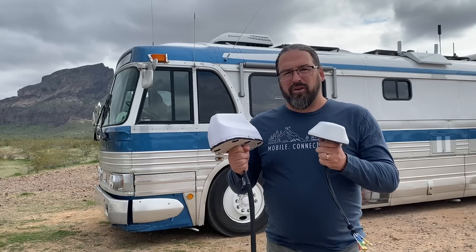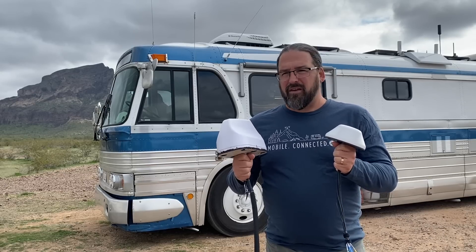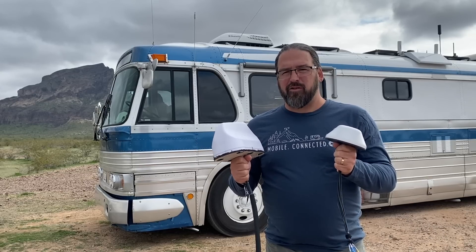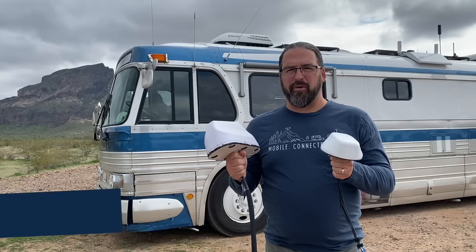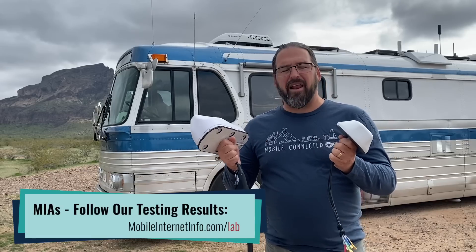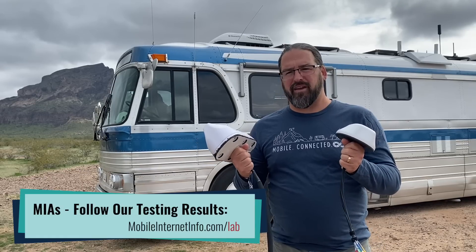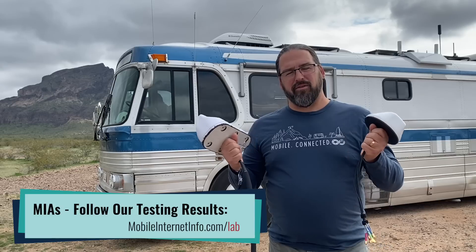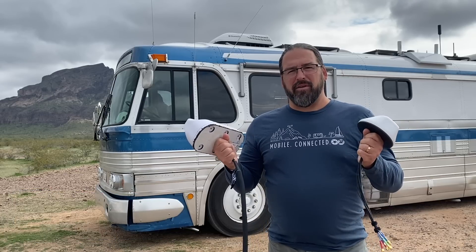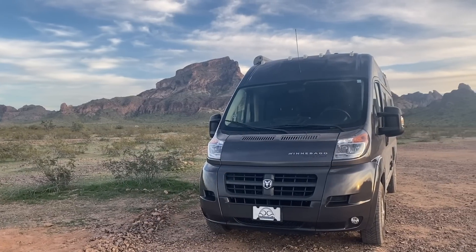So these are the two antennas we're putting head to head and comparing, trying to find their strengths and weaknesses. So far they both seem to be quality antennas, but they do have some differences in performance. We're going deeper, and we'll be sharing our analysis in our member areas. They're both available from Mobile Must Have, and we'll be spending quite a bit of time putting these on our van and taking them to exotic places, hopefully.